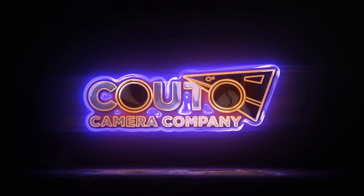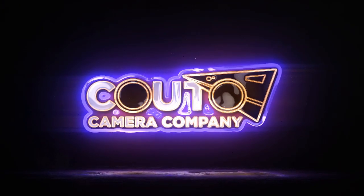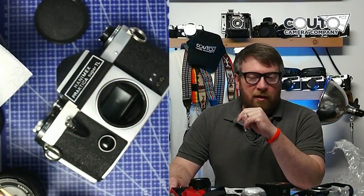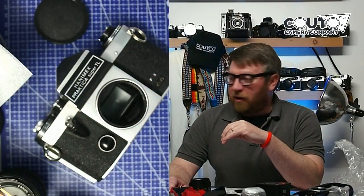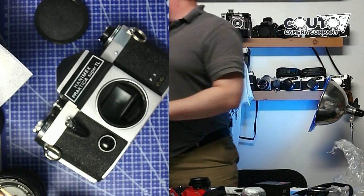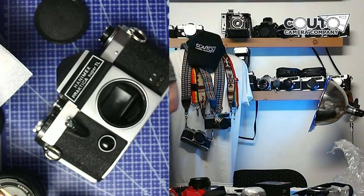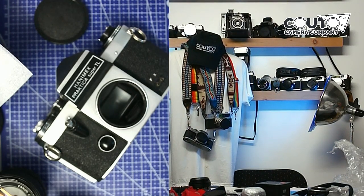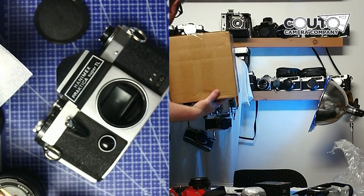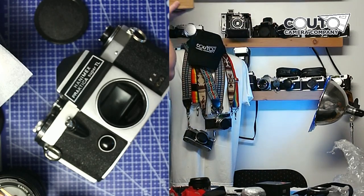Welcome back to another live edition of Kudo Camera Company YouTube live stream. We're going to get into another mystery unboxing — let me grab that from the other room really quickly. Always plenty of unboxing to do as you can imagine.